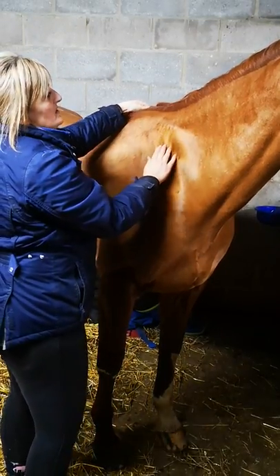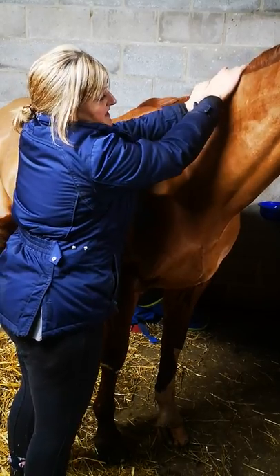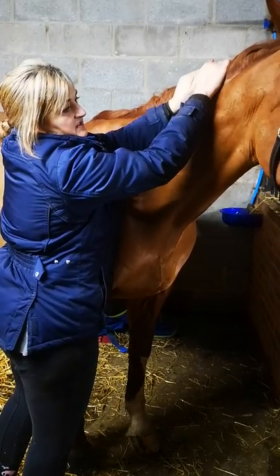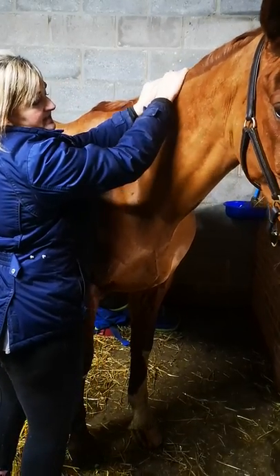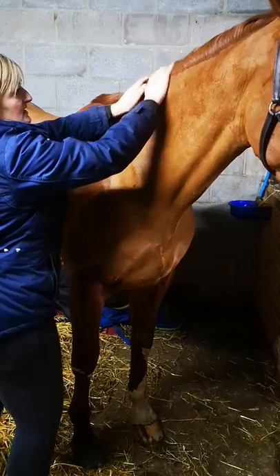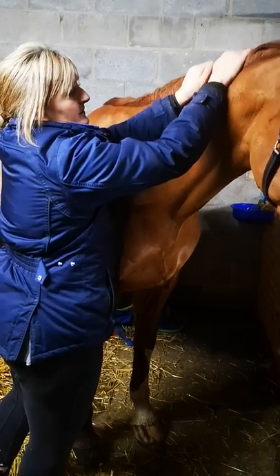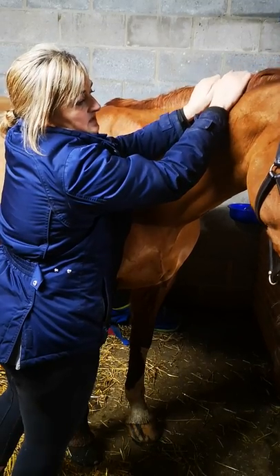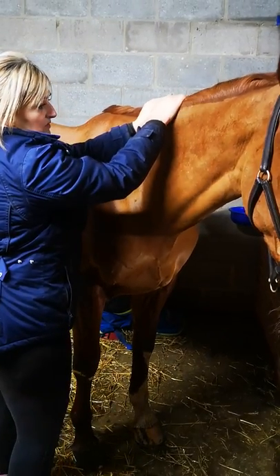Another option along through the rhomboids is jostling. As I jostle, you can see the brachiocephalicus and the sternomandibular starting to loosen off. She's started to lick and chew, relax, and slightly lower her head — it's a big thing for her to drop her head. Just some gentle jostling from the withers to the poll, going slightly gentler at the poll, and she's starting to relax her head carriage and loosen all the way through the neck.